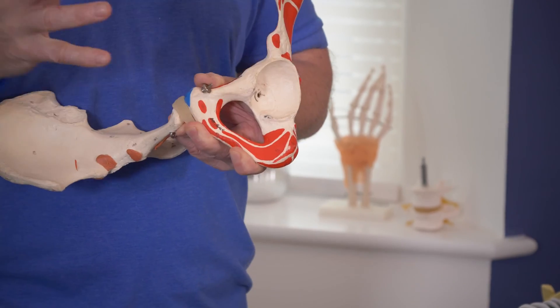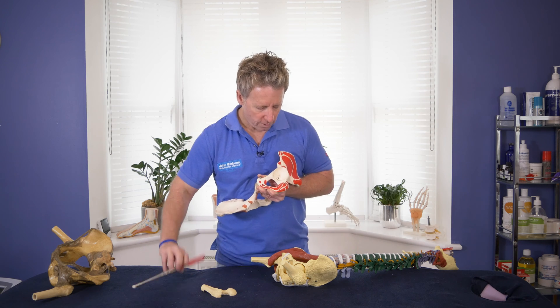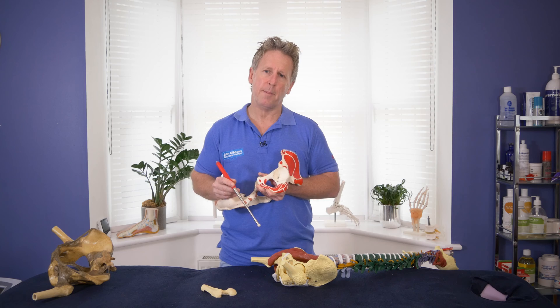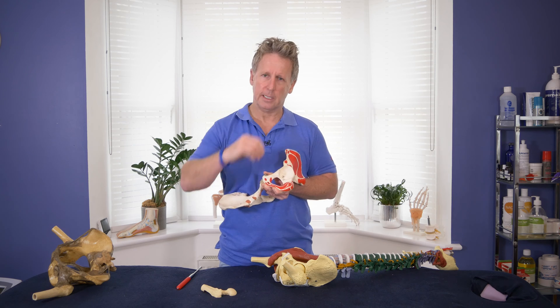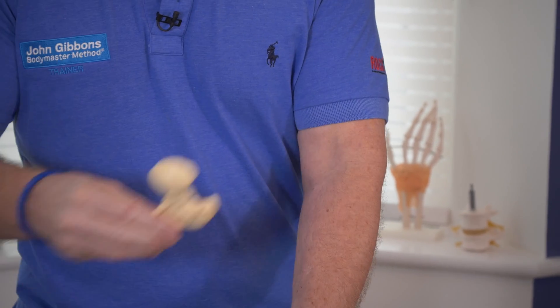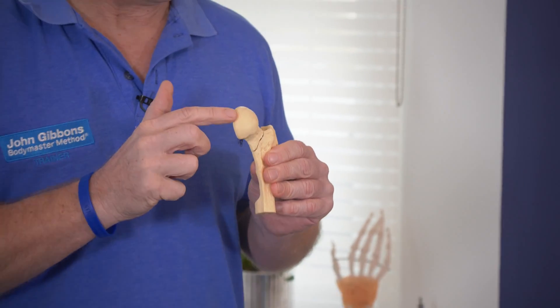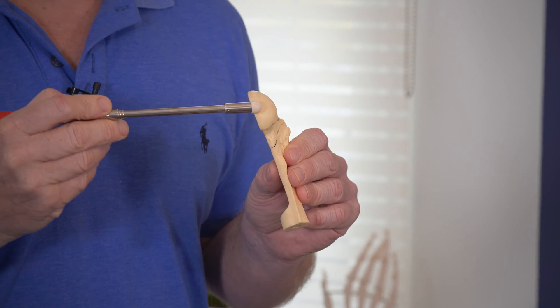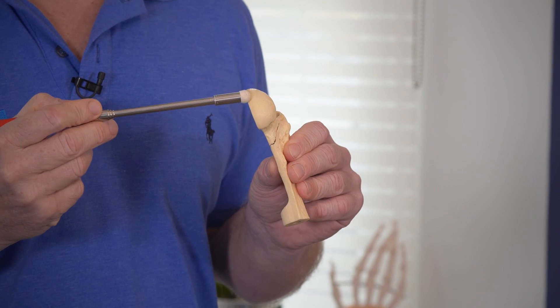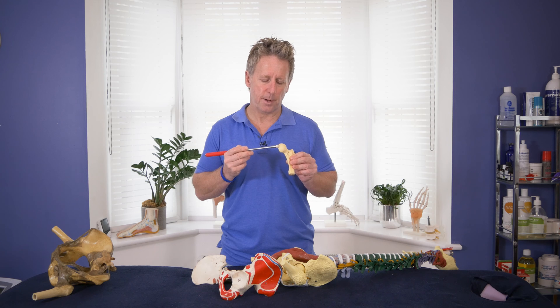The labrum makes the hip more stable, compared to the shoulder which is relatively unstable in comparison. From the inside, there is a ligament called the ligamentum teres. The word teres means round, and it carries an artery, so there is a blood supply going to the head of the femur. There is a little dip on the end of the femoral head called the fovea capitis, and that is where the ligament attaches and supplies part of the head with blood.